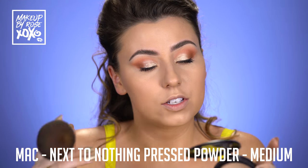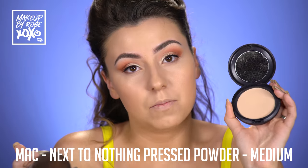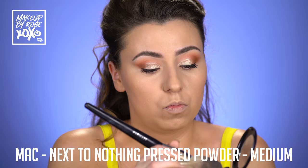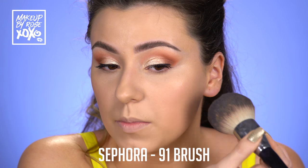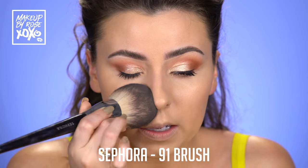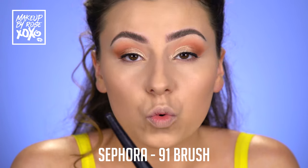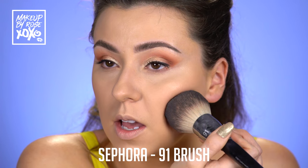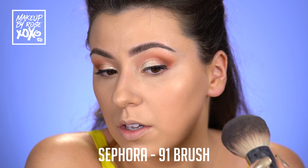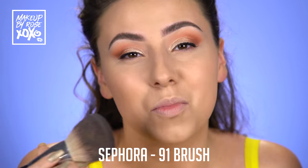I'm using a new product now — this just came out last week. This is the MAC Next to Nothing Pressed Powder in the shade Medium. I'm using my Sephora 91 brush, my big beast. I'm going to tap this into my skin and really focus on the areas that I would get dewy. I'm also really going to press it into the areas that we're going to put our bronzer, because we do not want streaky bronzer. If you do a light layer of powder and really work it into where the bronzer is going, we're not going to have that issue and life is going to be much easier.